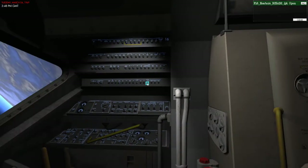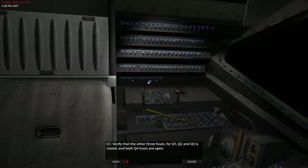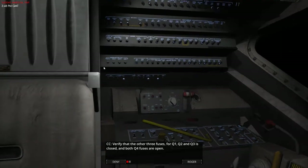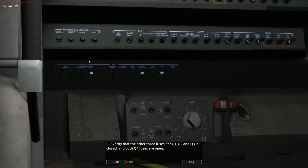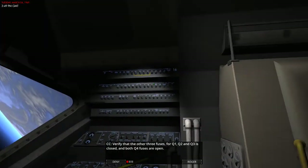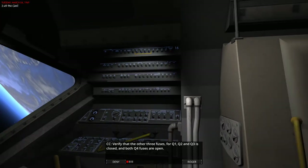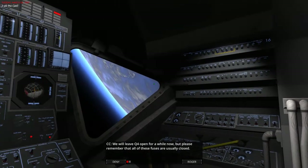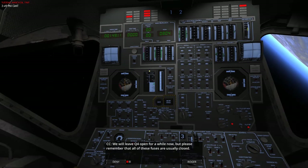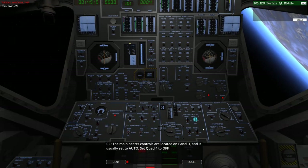Next, open the RCS 2 on panel 16. Let's verify that the fuses for quad 1, 2, and 3 are closed and number 4 is open — so 1, 2, and 3 should be closed for A and B. Let's quickly check panel 16 — yeah, all closed. Perfect. We'll leave Q4 open for a while now, but please remember that all of these fuses are normally closed.